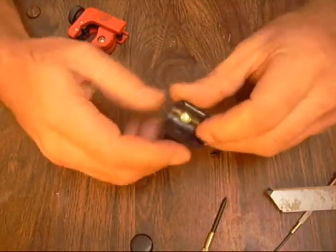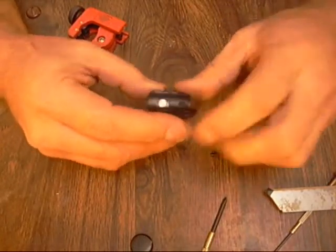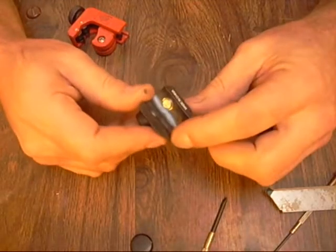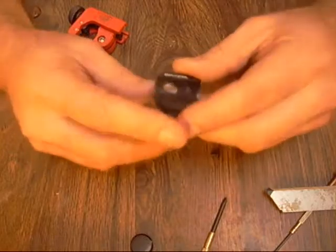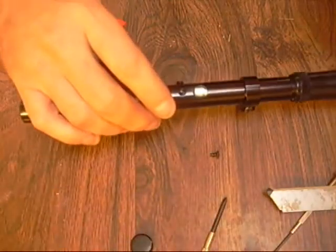There it is. You'd think they'd be formed to it but for whatever reason they're not. That ambient light that comes in here - this will help to seal that up. So now we can go ahead and put this back on.